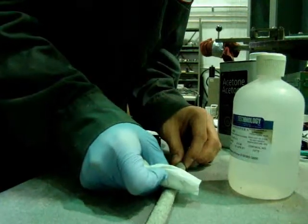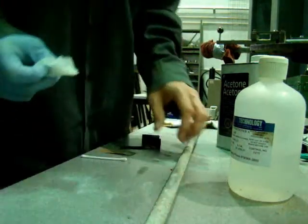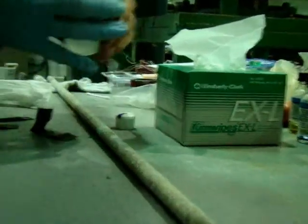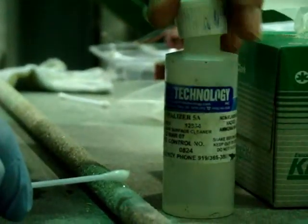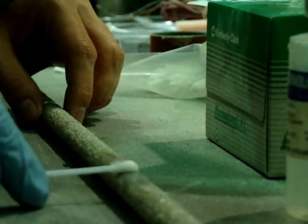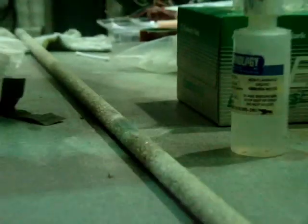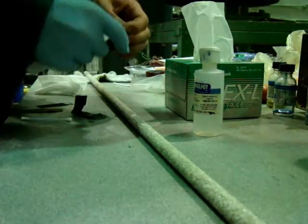Don't forget to move it in just one direction — not back and forth — otherwise you will have something remain on the surface. Now apply enough amount of M-Prep Neutralizer 5A and scrub with a cotton tip applicator. This is a neutralizer — an alkaline substance to remove the acid that has remained on the surface. After that, remove all of the neutralizer remaining using a sponge or kim wipes. Do it only one way; don't go back and forth.